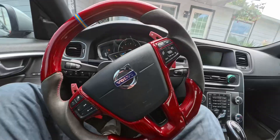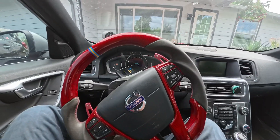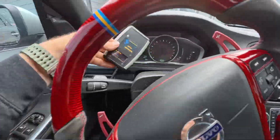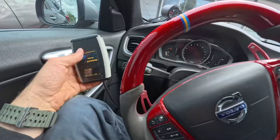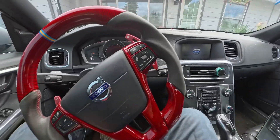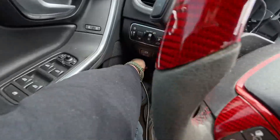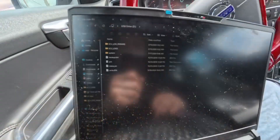The screen now shows it finished flashing and goes back to the main menu. Your ignition turns on — I hadn't even turned it on before, as you saw. Now I'll turn it back off, unplug the device, and that's it.